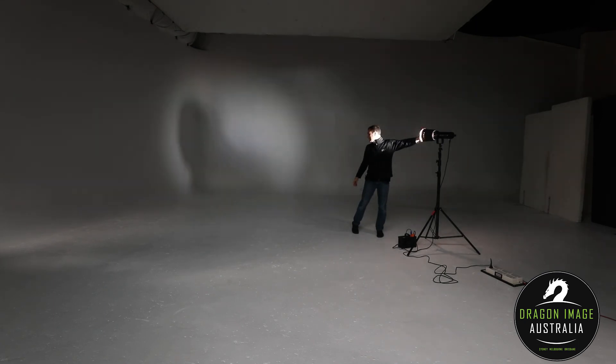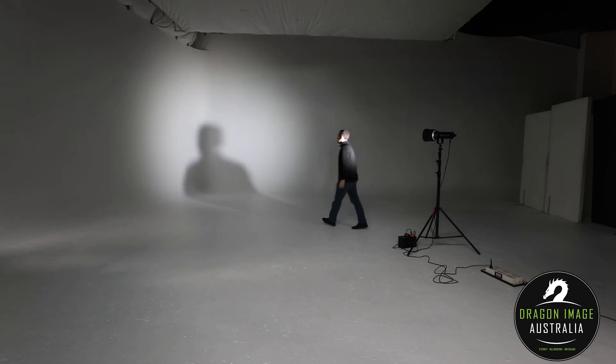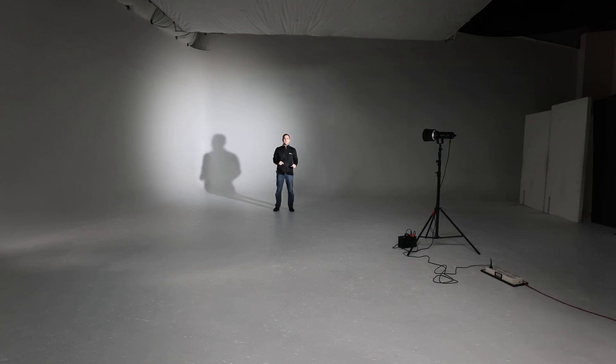One of the things people don't really know is that Fresnels work better on traditional lights over LEDs. The reason for that is LEDs have a larger chipset, so the light isn't coming from a specific point. Fresnel lenses are designed to take light coming from a single point and focus it into parallel lines, and that doesn't happen with an LED chip found in today's higher-powered LED light sources.